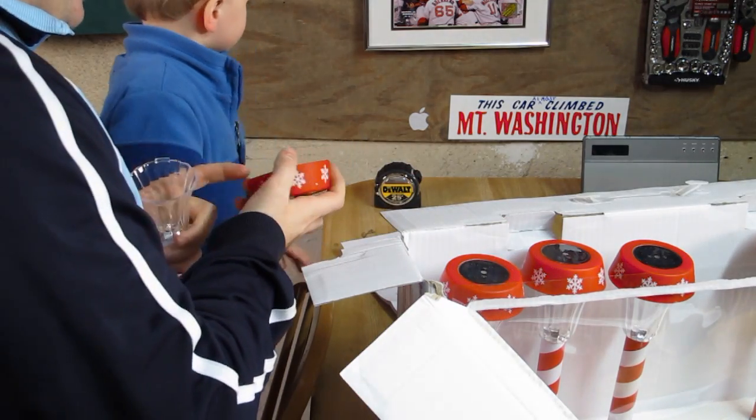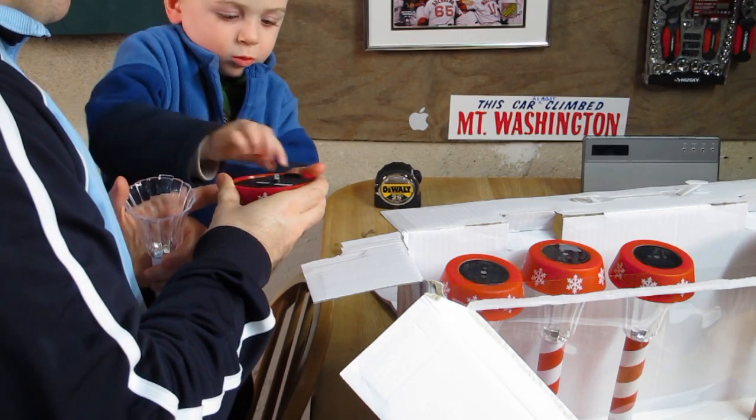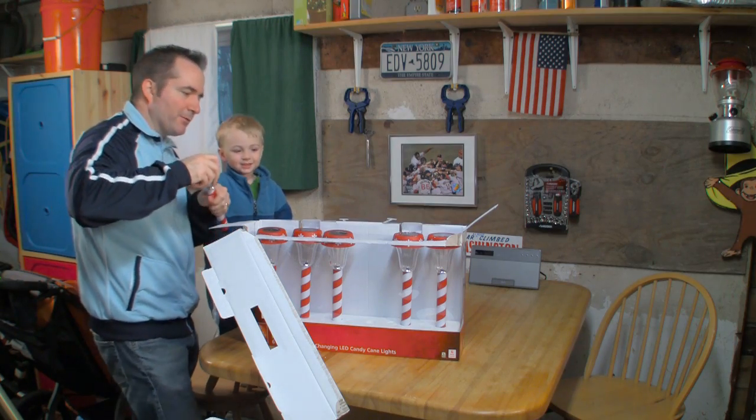We then removed the housings and flipped all the switches on the lights to the on position. You've got a light — you see the light? Pretty simple stuff. That way we know it's going to work good.